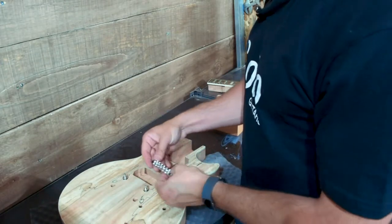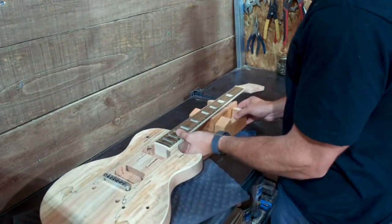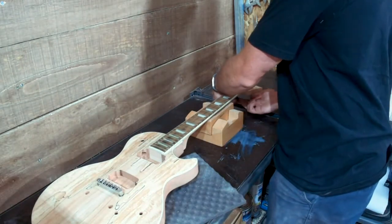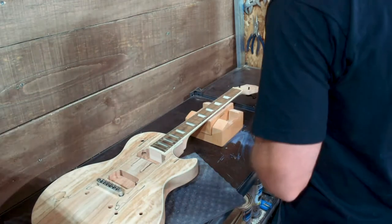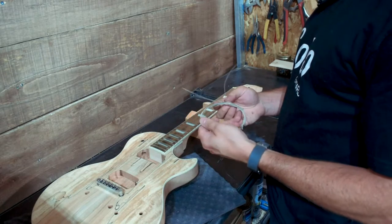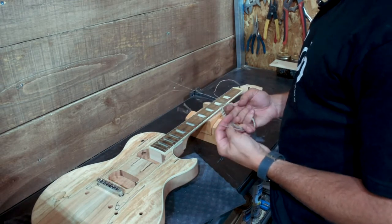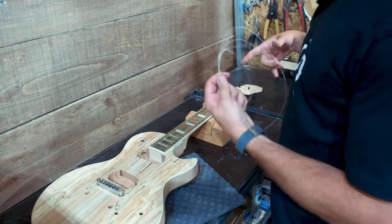We can add our bridge and put the neck back in place. We need to add one tuner on either side and run a string from the tuner down to the bridge. You don't need to install the tuners fully — just enough that you can run a string through them. Use the strings that came with the guitar; I do recommend replacing them when you finalize your build, but they're perfect for testing alignment. Replacement strings are also available from Solo Guitars.